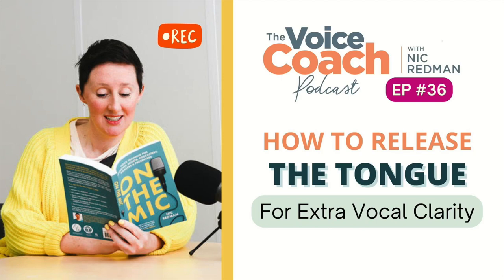Today we're moving on to releasing another of the movable articulators, and that is the tongue.